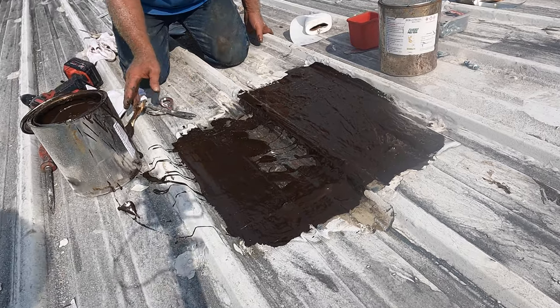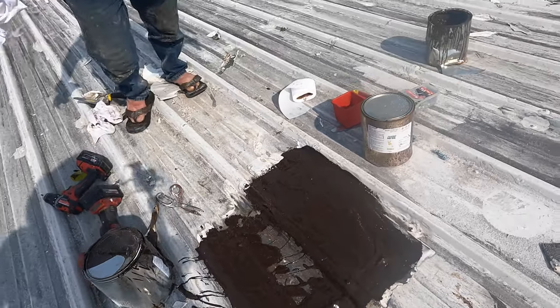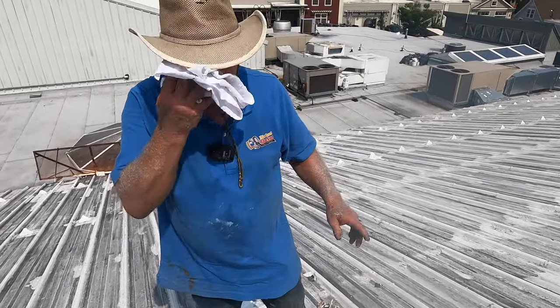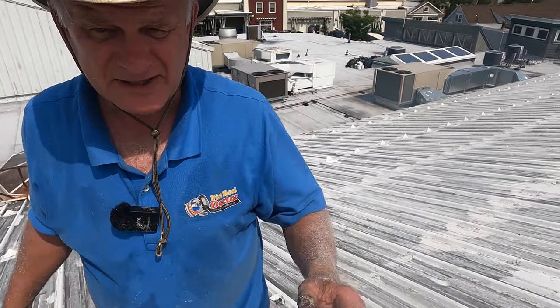After covering with fleece, the next step is a silver coating. I'll come back and do the silver coating in about 20 minutes. It's 70–95 degrees air temperature right now, but on the roof it's about 110–120 degrees.